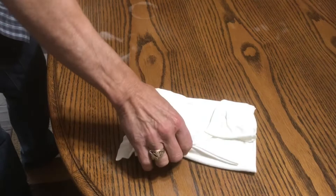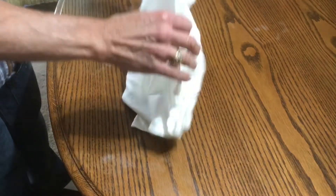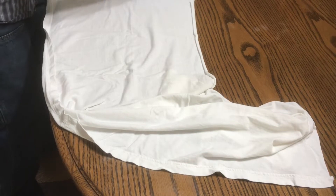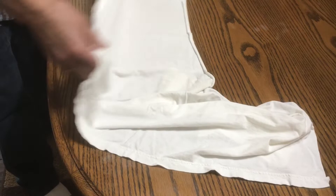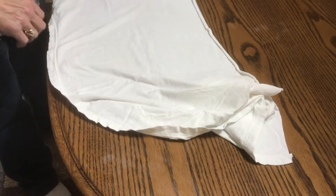You can see that spot there. It's a pretty predominant, kind of a square-looking spot. Spreading the cloth out, which is just a t-shirt that we've cut up. It's a soft cotton product, and I'm just checking right now to be sure exactly where that spot is.